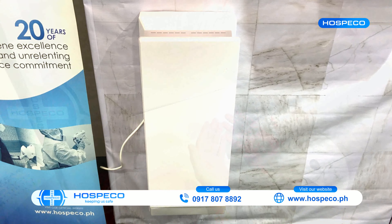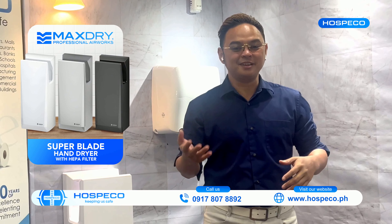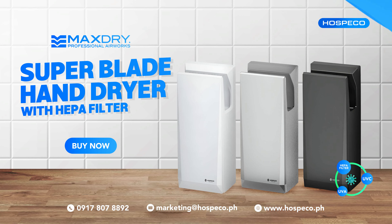We offer up to one year warranty on all our hand dryers. That's it for today — if you want to know more about our products, just visit our Hospeco website. See ya!